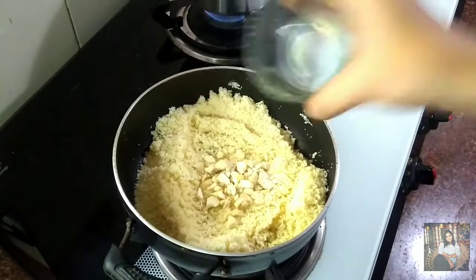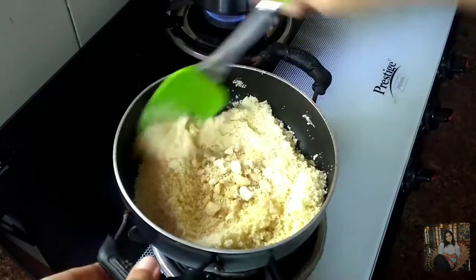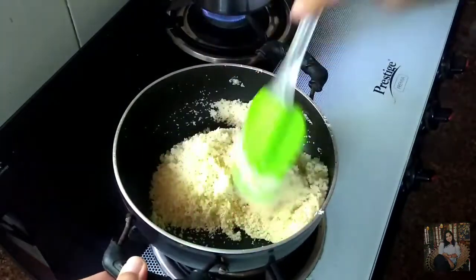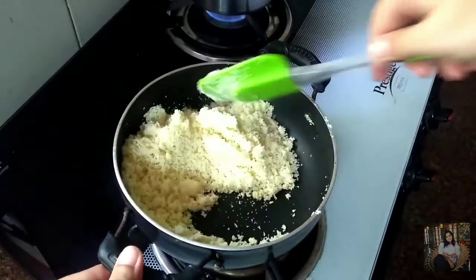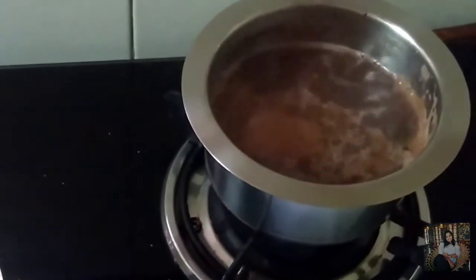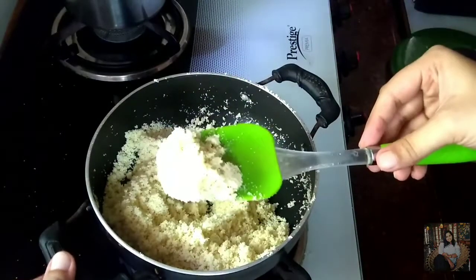I will add the cashew nuts and roast them as well. Once the cashew nuts are done, you can see the chocolate mixture has boiled well. Now I will put off the flame. The rava has slightly changed its color.